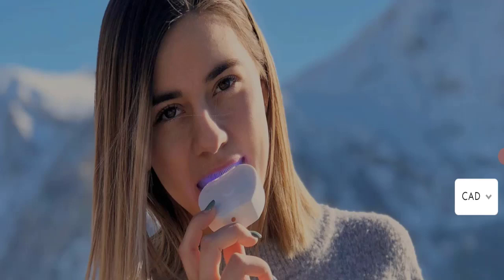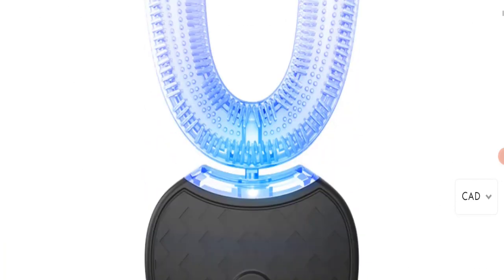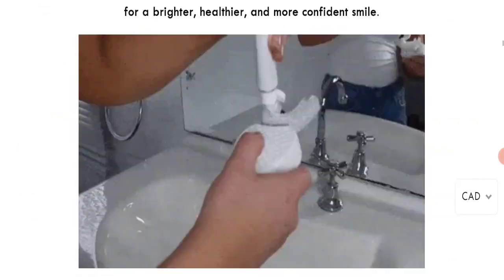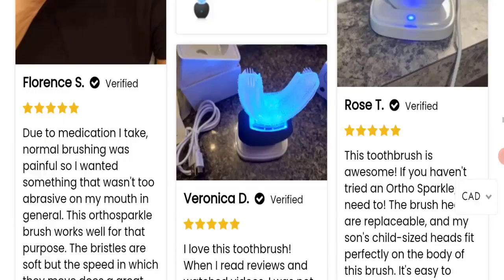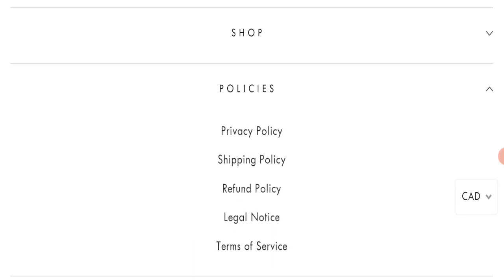First, we will find out about the website type and the products they are offering to customers. This is an e-commerce site and, as you can see here, they are offering Ortho Sparkle for kids and adults. Now we will check the payment modes. They are accepting Amex, Apple Pay, Mastercard, and Visa for making payments.